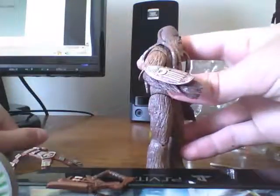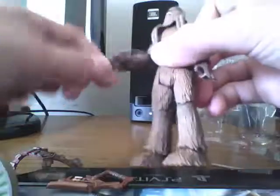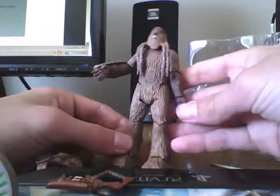Ball jointed elbows. I like this little feature — it's kind of like the Senate Commando with a little blast shield. It's a cool feature. Two swivel wrists. I like the hand sculpt. No waist or torso articulation.